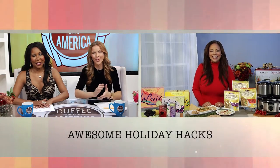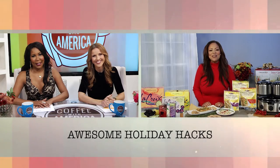Interior designer Lauren Mack, it's been great having you here on Coffee with America. Thank you for joining us. Thank you so much.